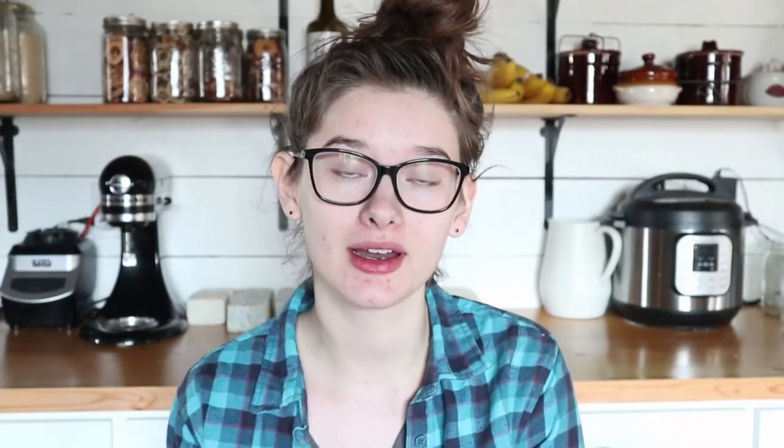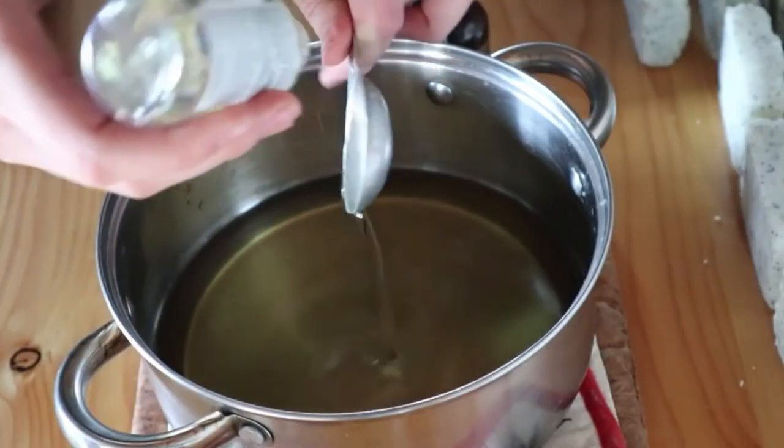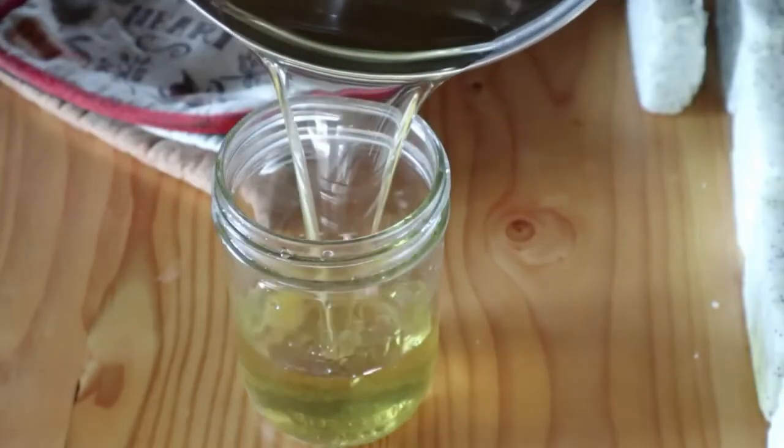Once all the oils are melted, I'm just going to take it off of the double boiler and add one tablespoon of vitamin E oil. Then add somewhere around 20 to 30 drops of essential oil — I did 10 drops of cedarwood and 10 drops of peppermint in this batch.